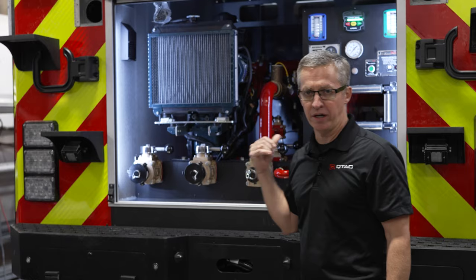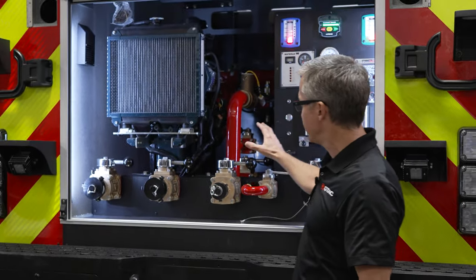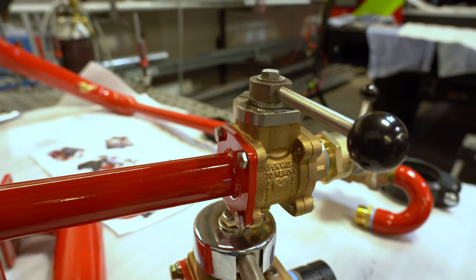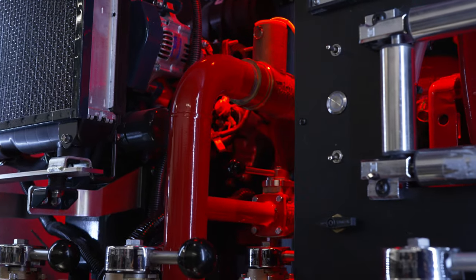Lots of detail work at this point, plus finish wiring and programming of the lighting and sirens. The plumbing is installed and it's all powder coated. We've got some fun stuff in here — interior white lighting, clear lighting, and we threw in a red light as well.